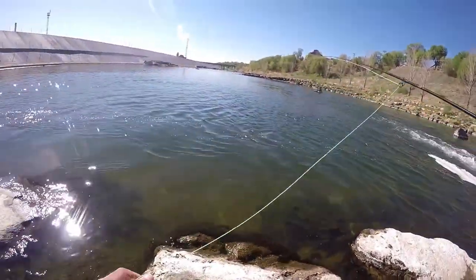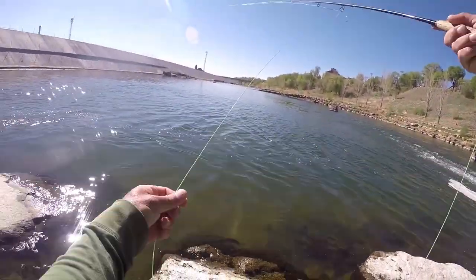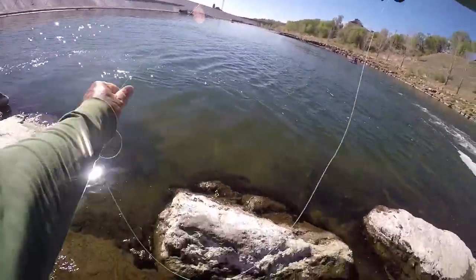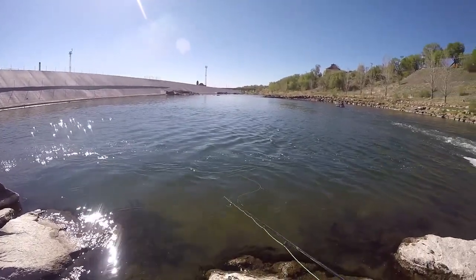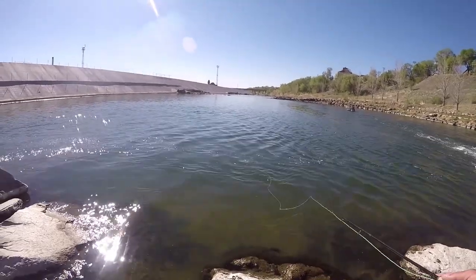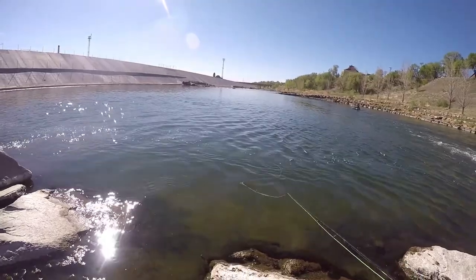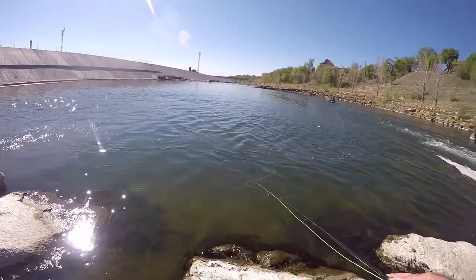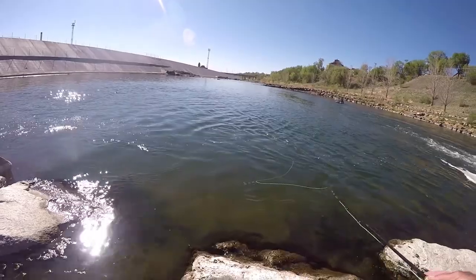Got a woolly bugger tied on there. It's got about seven foot of drop in it. Really heavy woolly bugger — it's also got a little bit of flash tied into it too. Tied on a size 12 jig hook.